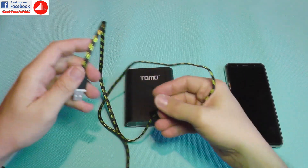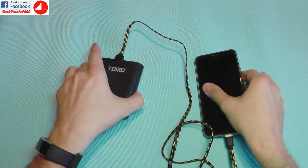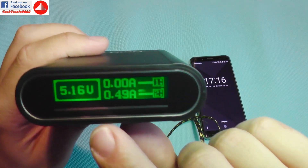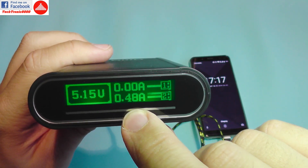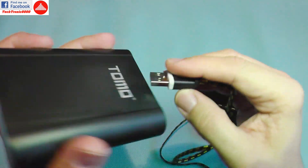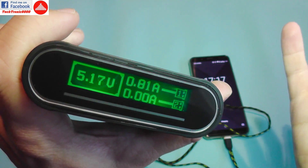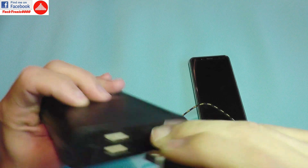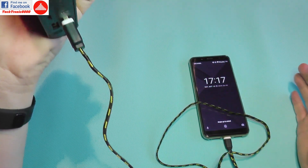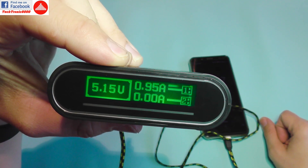To demonstrate, I'm connecting my mobile phone to the output port and starting the power bank. Look at that — it has a voltage display and a current display showing how fast my phone is charging, limited by this cable. Switching ports changes the indication. One port is labeled 1A and the other 2A, which is a bit unusual. The device has a smart built-in circuit that controls charge current — it's doing almost 1A on the 1A port, which is very good.